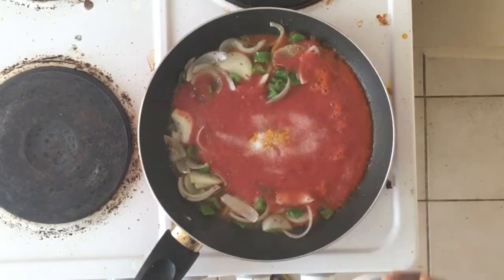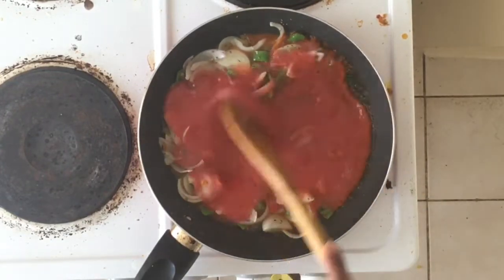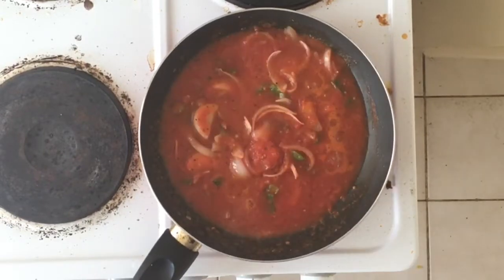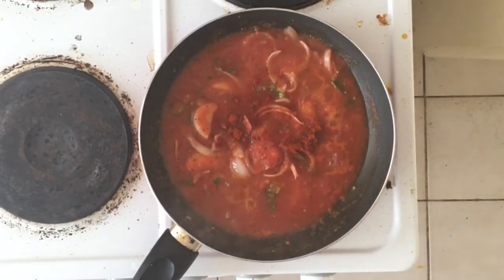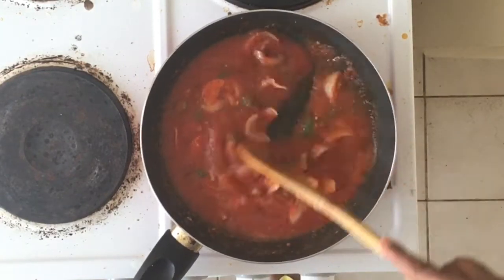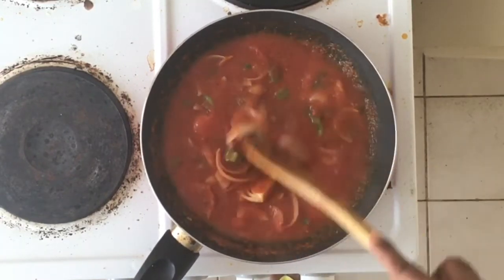This forms the gravy. Add salt as per taste, and keep stirring for five to ten minutes. Add one tablespoon of chili powder and half tablespoon of amchur powder. Mix it well.